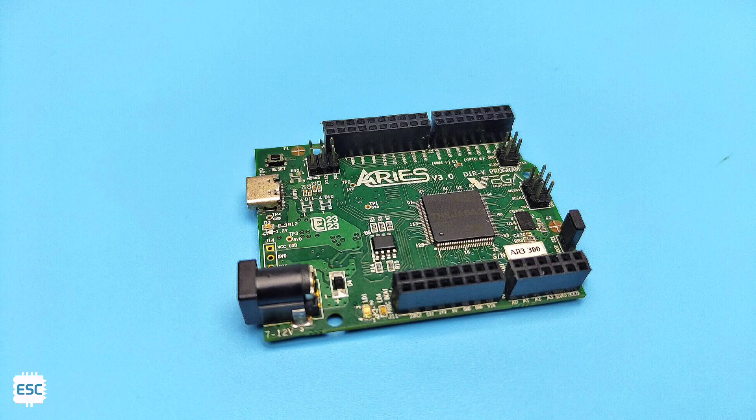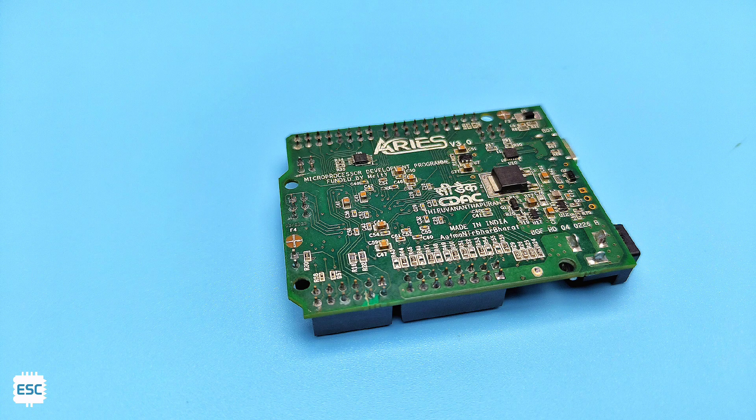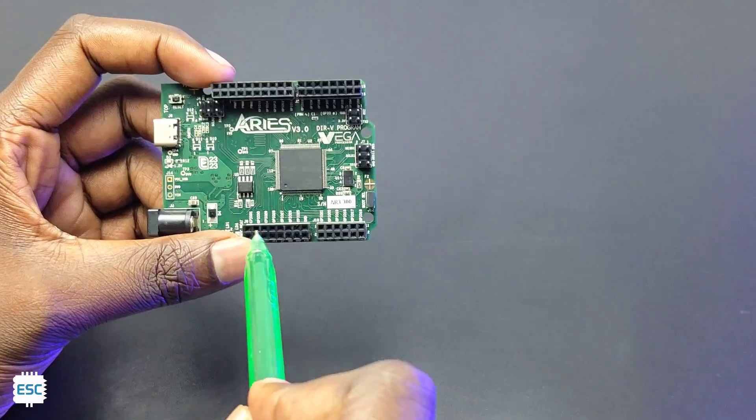It has a 100 MHz clock speed and 256 KB SRAM. The Ares V3 has 2 MB flash, 32 GPIOs, 4 analog inputs, 8 PWM pins, 3 SPI, 2 I2C, and 3 UART ports.